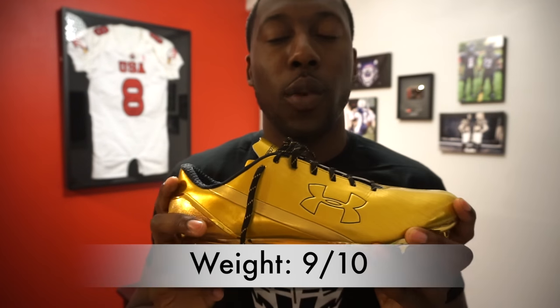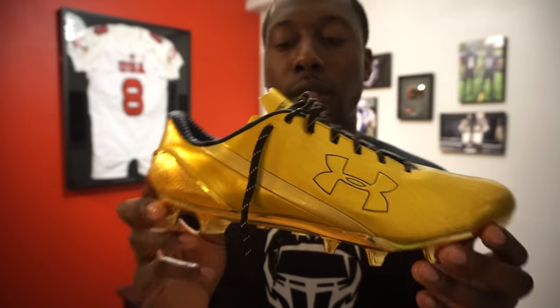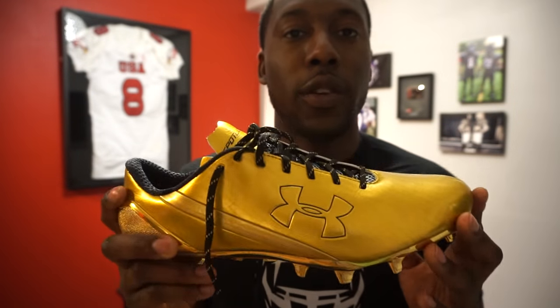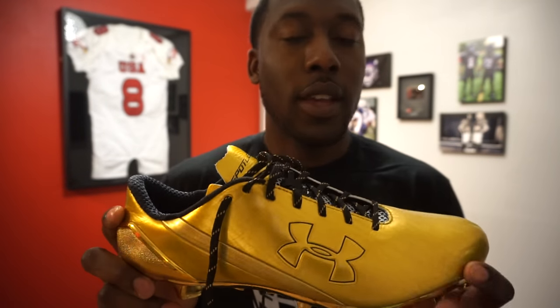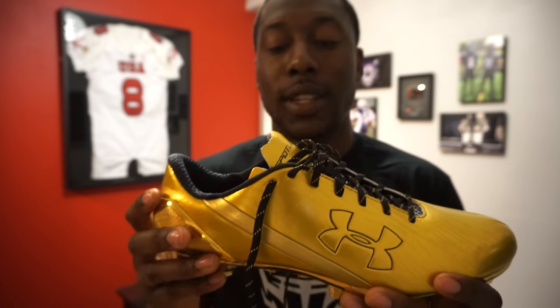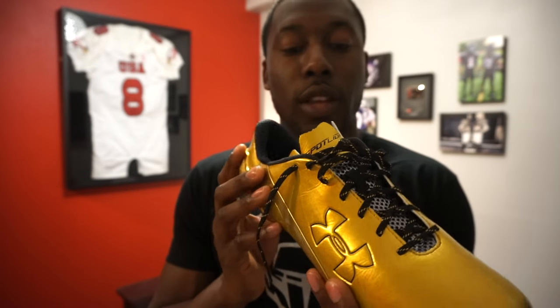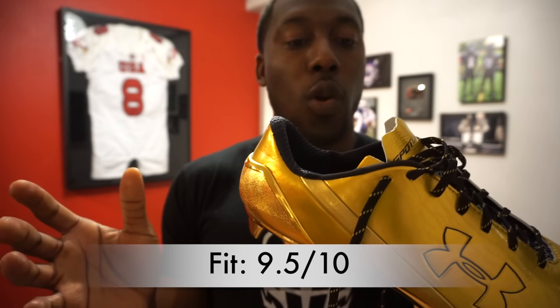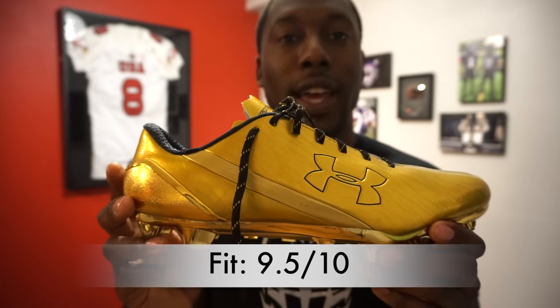It still got a 9 out of 10 for weight because it's a super lightweight cleat. Something Under Armour excels in — especially with the clutch fit and Speedform technology that really compresses to the parts of your body, whether it's their gloves or cleats — is the fit. The Speedforms had a great fit, and these do as well. This is true to size; just like the Speedforms, it adapts to the shape of your foot. This is the hands-down best fitting cleat I've ever worn: 9.5 out of 10.